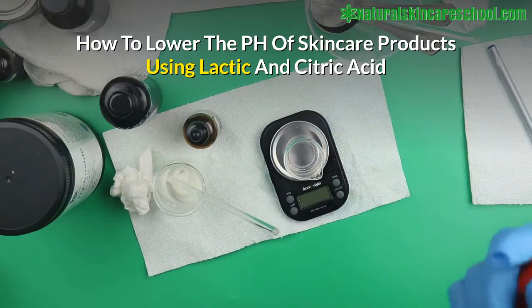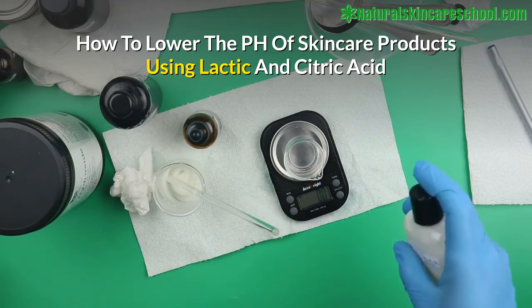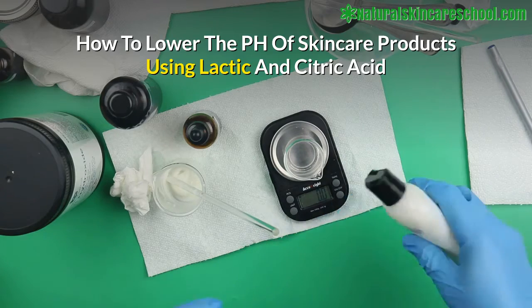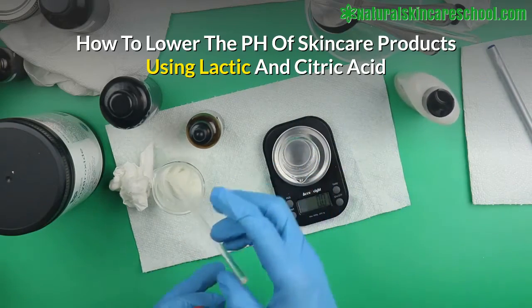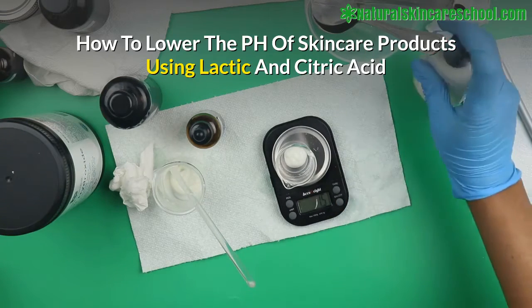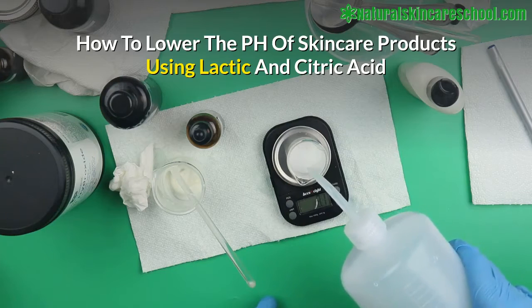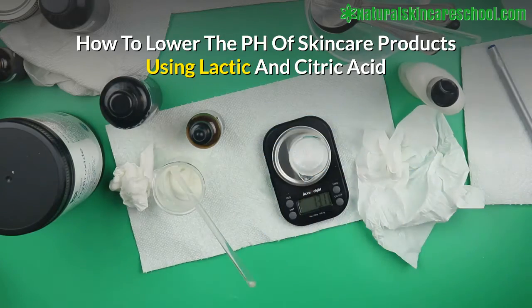The first thing you want to do when you finish formulating your skincare product is check the pH, to make sure it's okay. The pH of this skincare product is 5.3, but for the purpose of this video I want to show you how I check and adjust it. To check the pH of your lotion, you get a scale, put one gram of your lotion in, then add nine grams of distilled water to make 10 grams total.